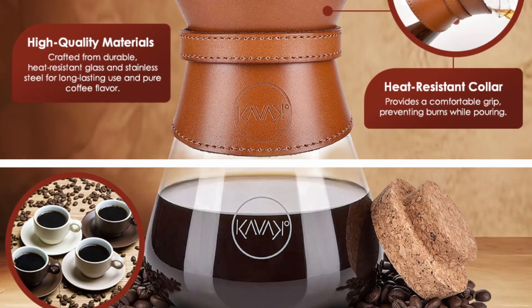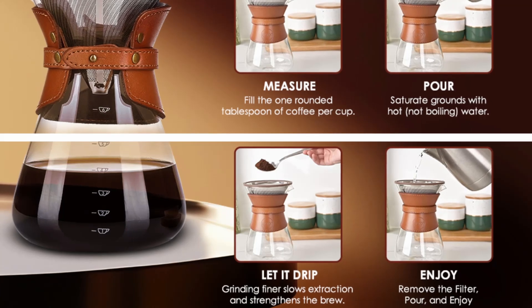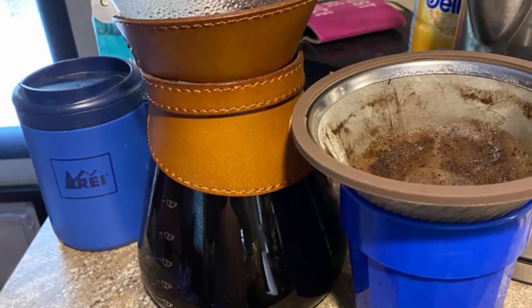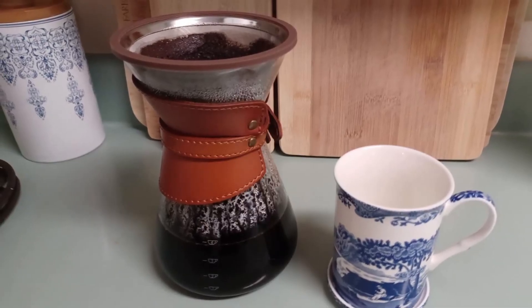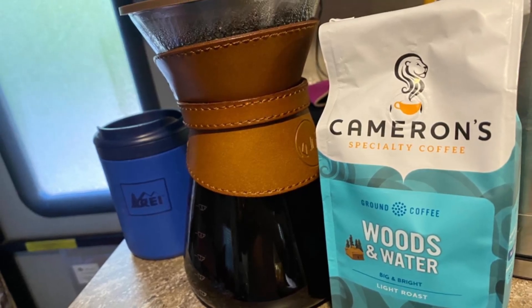Imagine a cup of coffee so pure and rich in flavor that it feels like a professional barista brewed it, right in your own kitchen. The Cavaco Pour-Over Coffee Maker doesn't just focus on filtration — it also elevates the entire brewing process with its high-quality borosilicate glass carafe.